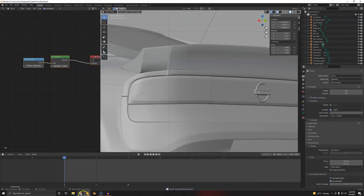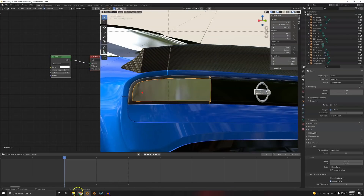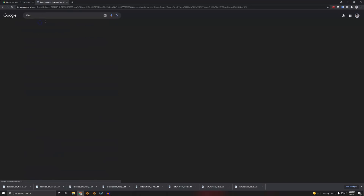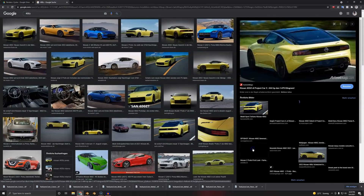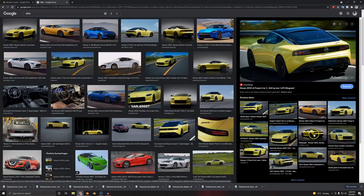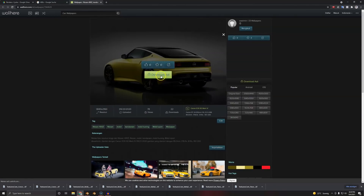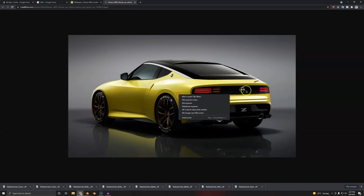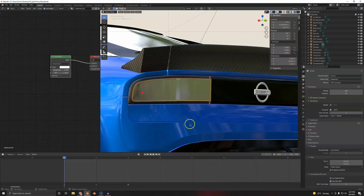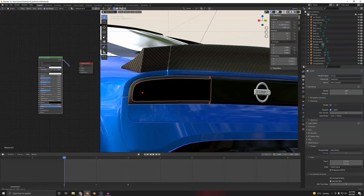For now I'll just leave it like this and maybe turn on Viewport Denoising if you can on your PC. One little thing that's going to annoy me sooner or later — the rear lights, because they're just emission and glass. That always looks cheap. So we're actually going to Google and steal some images. This car, the 400Z — very very nice car by the way. Let's find a high-quality reference image, download it, and use that.